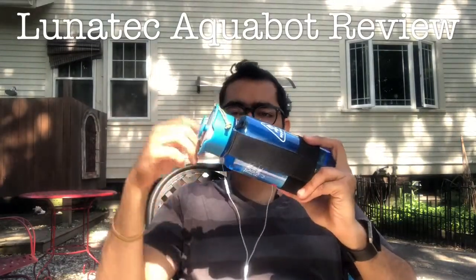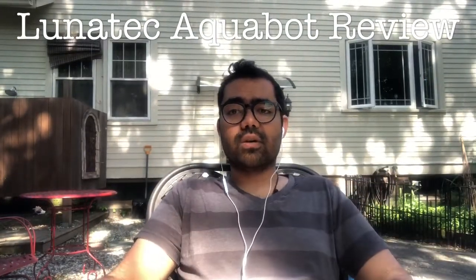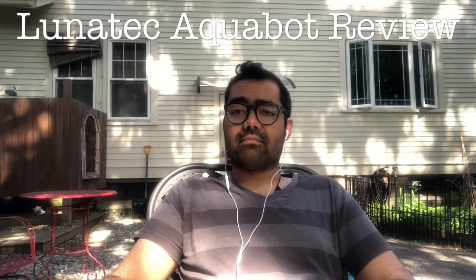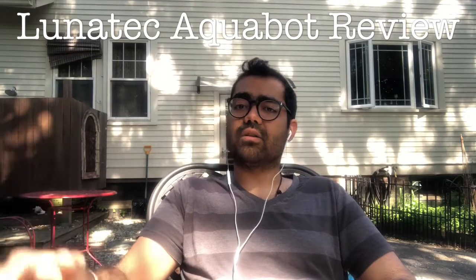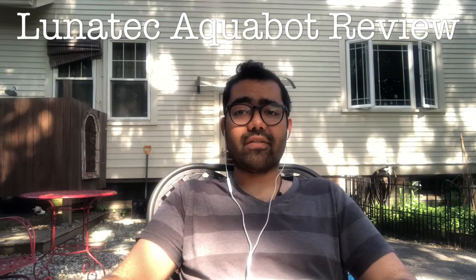I'll continue to use it, take it on some bike rides, and then I will update you accordingly. Thank you so much for watching this review. I hope it was helpful. If you guys have any questions, leave them in the comments below. I will be doing other reviews of items I have lying around. I've been getting back into the whole YouTube thing, so thank you so much, and please subscribe if you haven't yet. Bye.